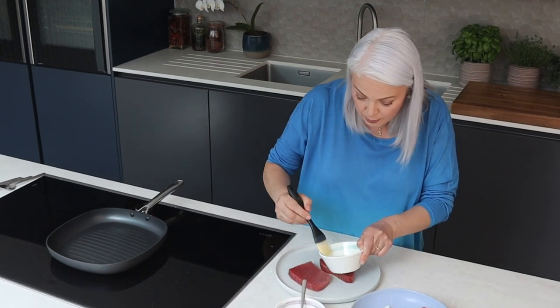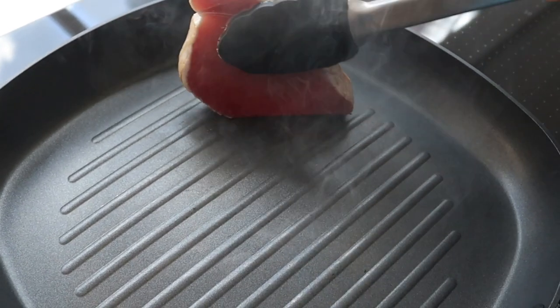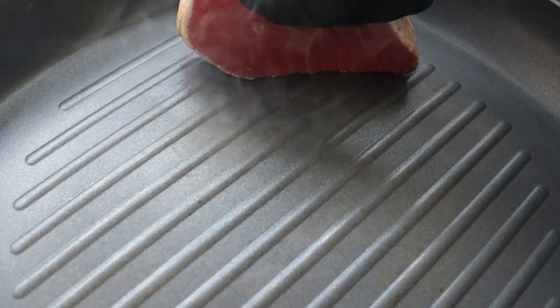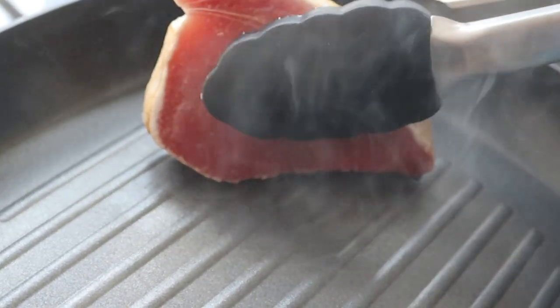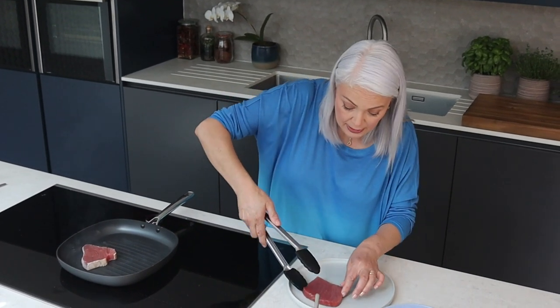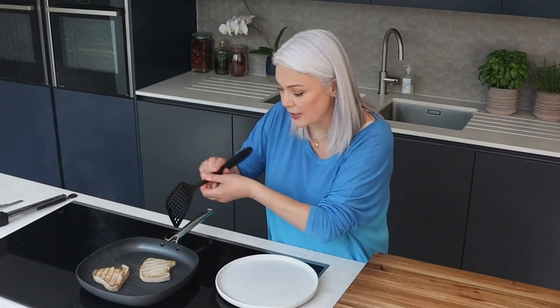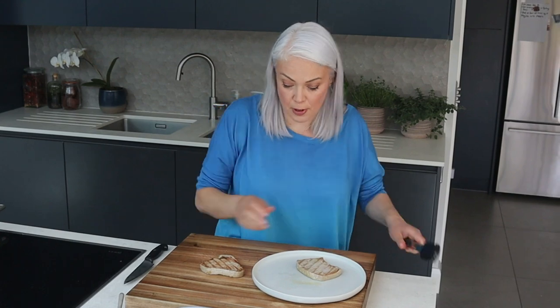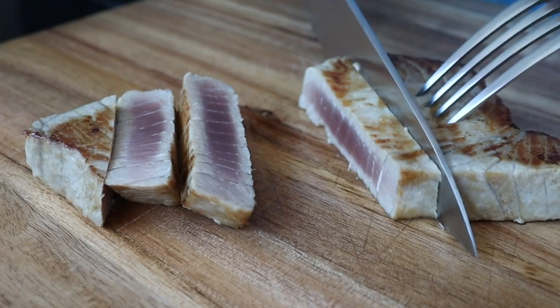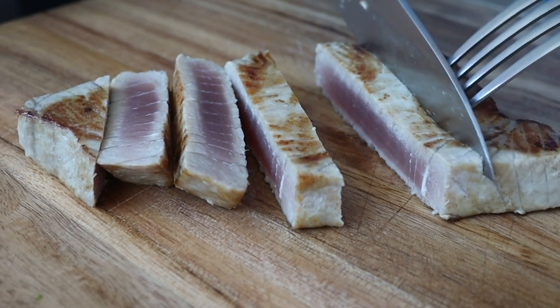I'm just going to brush them lightly with a little bit of sunflower oil — they are oily, but just to make sure they don't stick. My pan is now good and hot. I'm going to start by searing the tuna on all sides, just by holding it vertically with my tongs, and then give that about two minutes so it's still a little bit pink on the inside. If you want it rare, give it less; if you want it well done, give it four minutes. I'm going to slice mine — it's quite nice if you carve it first. It should just be gently pink in the centre.